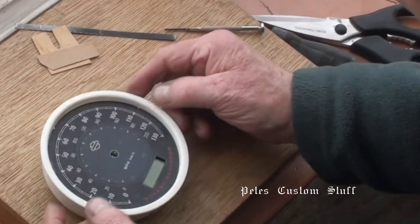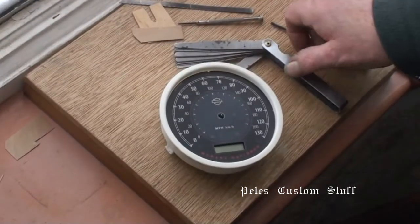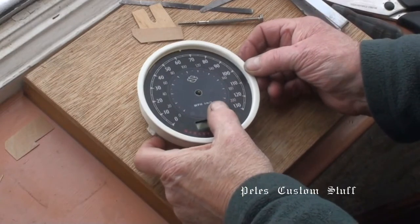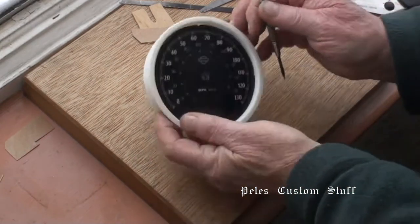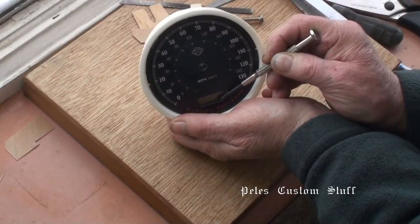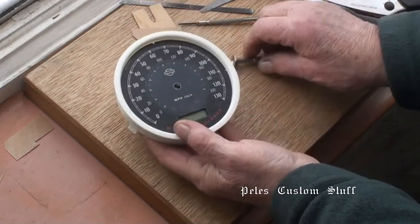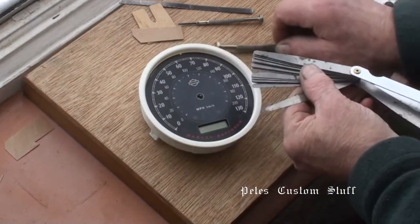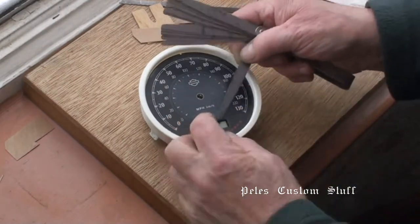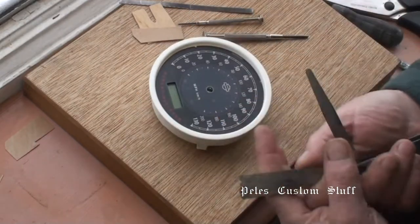Now I've got to get the bezel off — it's going to be fun. There are no mounting screws on the face of the dial, but it is stuck to a backing plate. I need to separate the glued joint. The only thing I can think of — it hasn't got sharp edges — is feeler gauges, so I want to see if I can make this work.